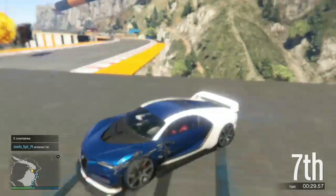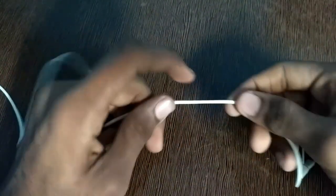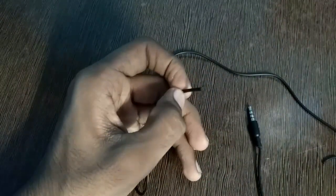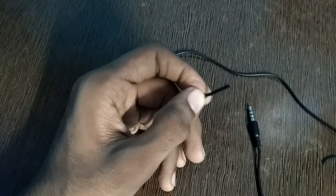As you can see, I have got some earphones here. What you have to do is cut it from here — this part. Then you will get this. Be sure to use an earphone with mic, otherwise this trick would not work.